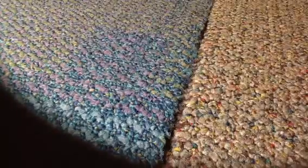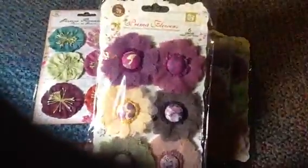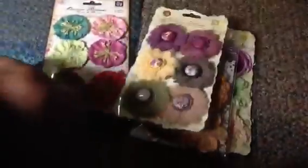You'll receive those four distress inks. You'll also receive four packages of Cream of Flowers — various flowers. These are very, very cute. There are a lot of crocheted flowers in those, some are kind of like tulle. You will receive these four packages.